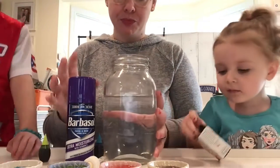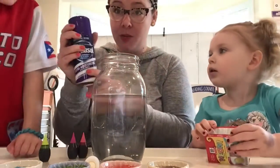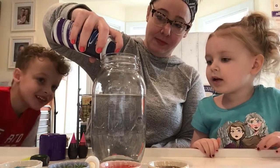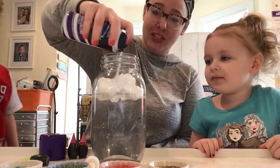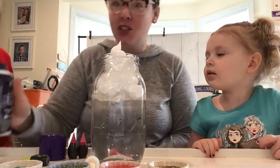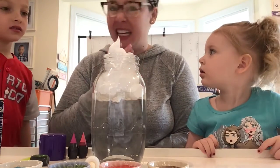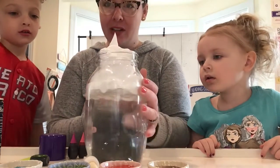So now what we're gonna do is add our cloud up here. This is when the shaving cream comes in. Everybody ready? We're gonna make our cloud. Here it comes! It's shaving cream. So here's our cloud — see that? There's our cloud.